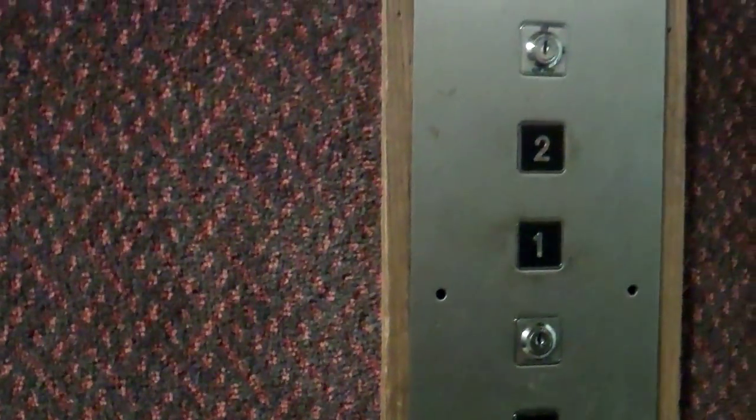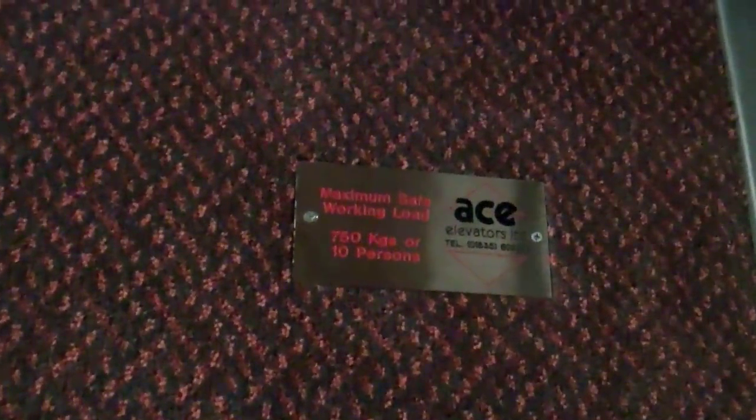This is the lift that we're using. I've got two keyholes up there. It's an old Evans lift. I'm going to go up to two. Capacity is 750 kilos, 10 persons, built in 1980 I think.